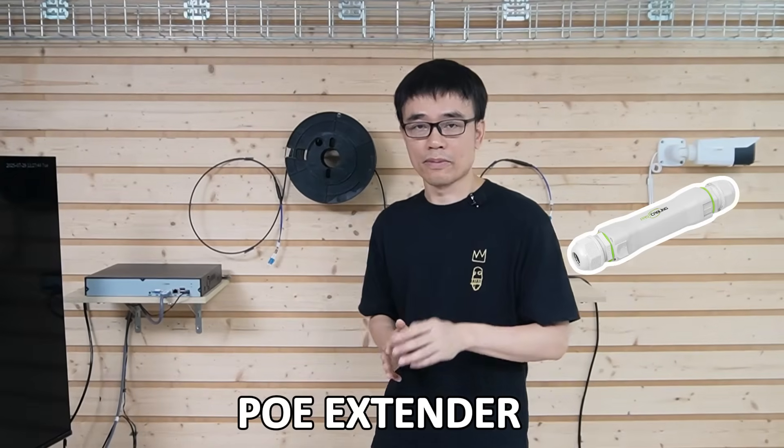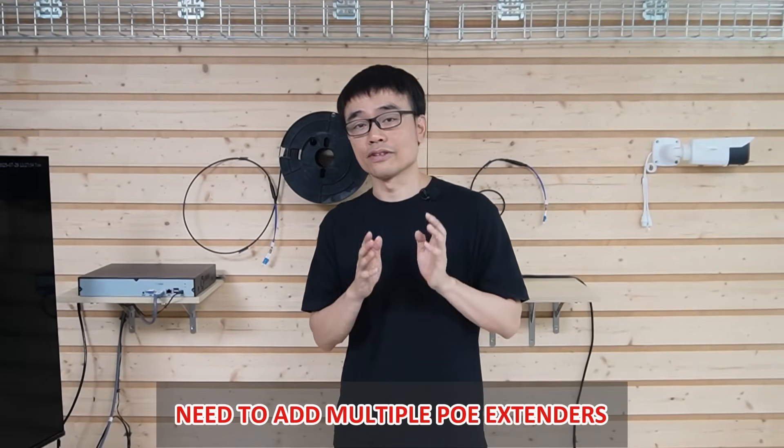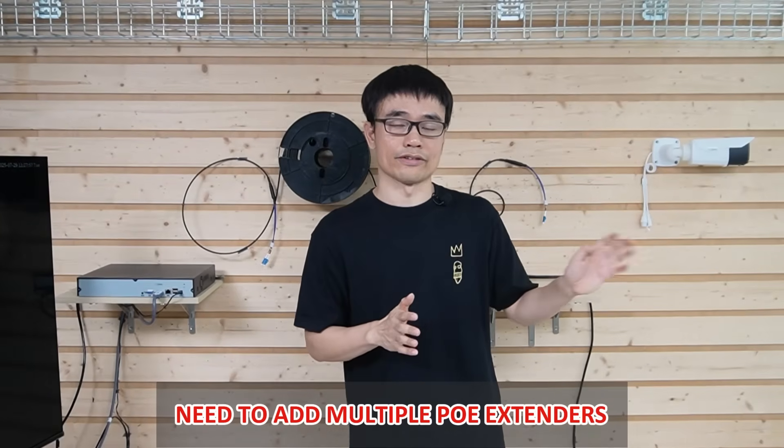We are going to use the fiber optic cable to connect the devices in the garage and the control room — it is about 150 meters. It's not really far; we could still use CAT6 Ethernet cables by adding a PoE extender. But remember, the client also has two other locations behind the garage. If he finally decides to install cameras in these new locations, he would need to add multiple PoE extenders to connect them all back to the control room.